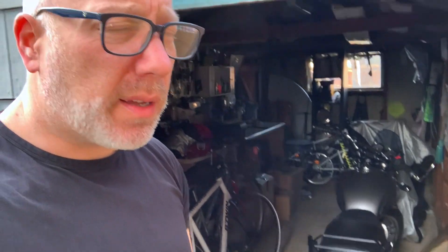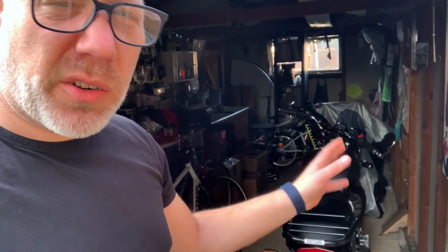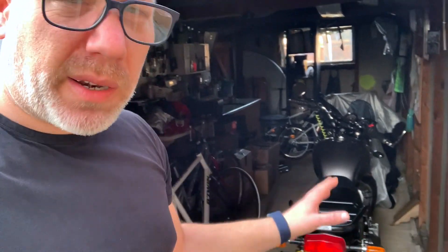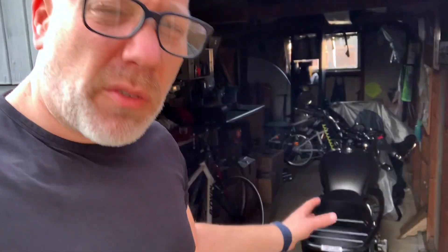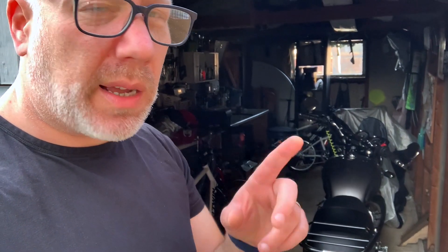I hope that gave you a bit more of an idea of what I'm using on the bike. Let me know in the comments what you're using, if you've used this rack or you've got it on any of your other bikes — your experiences with it. I've not really loaded it too much, so it'd be good to hear how you've got on.